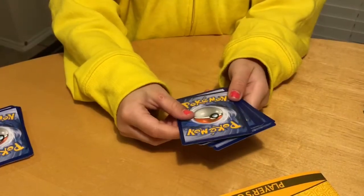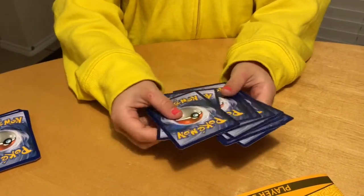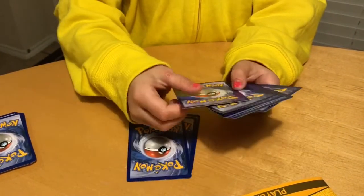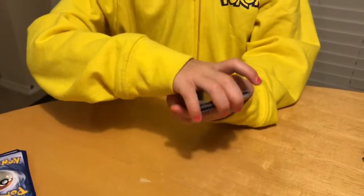Now let's do the card trick. Put four cards under two and place them back on top. That's how you do the card trick.